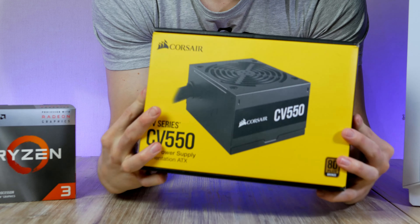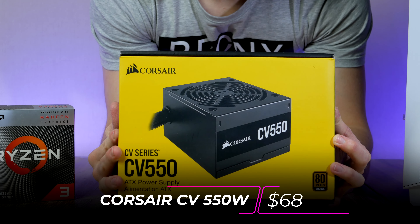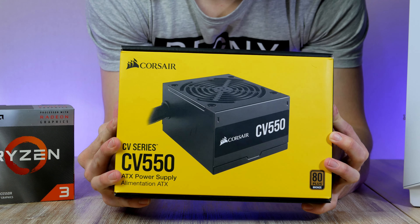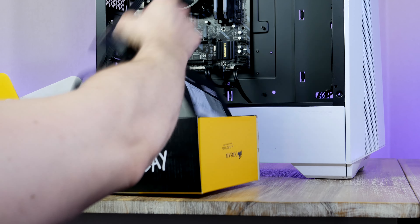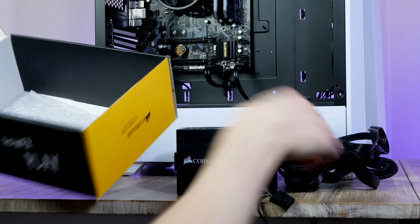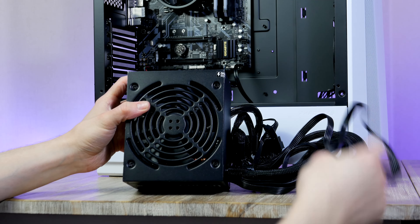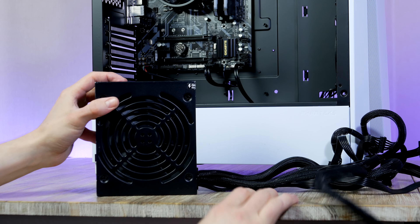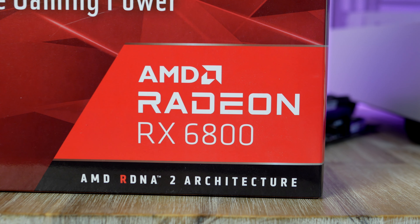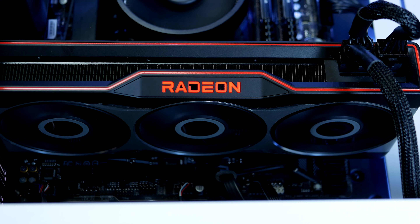Moving on to the power supply — for today's build I chose the Corsair CV 550W unit with 80 Plus Bronze efficiency certification. 550W is a bit overkill for this PC build, but the reason I'm selecting it is in case you decide to add a graphics card later down the road. A 550W unit is enough to run an RTX 3060, which would be a great mid-tier 1080p GPU to match with the four-core 3200G. Any GPU above that, like the RTX 3070 or RX 6800, will likely bottleneck the CPU.